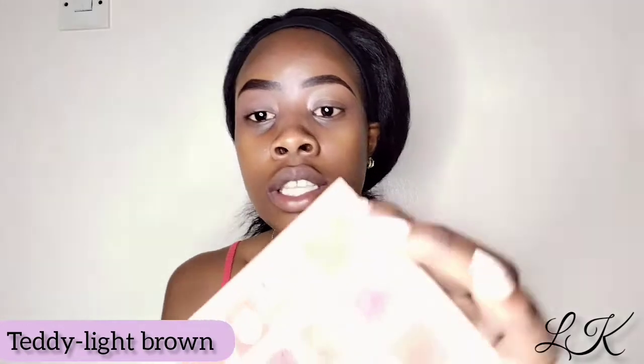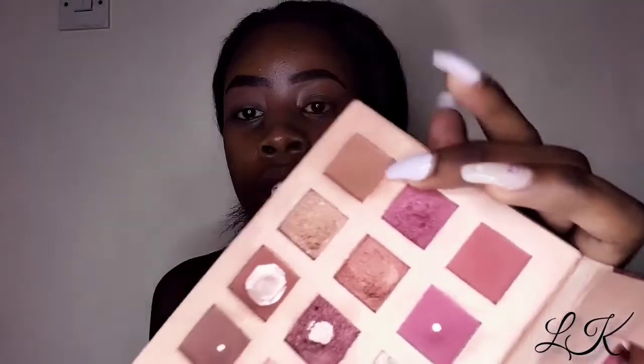Next I am going to be taking the color 'Teddy,' which is this brown shade. It is literally the brown color of a teddy bear — that's why I think it's called that — and I'm going to go with it as my second transition shade.